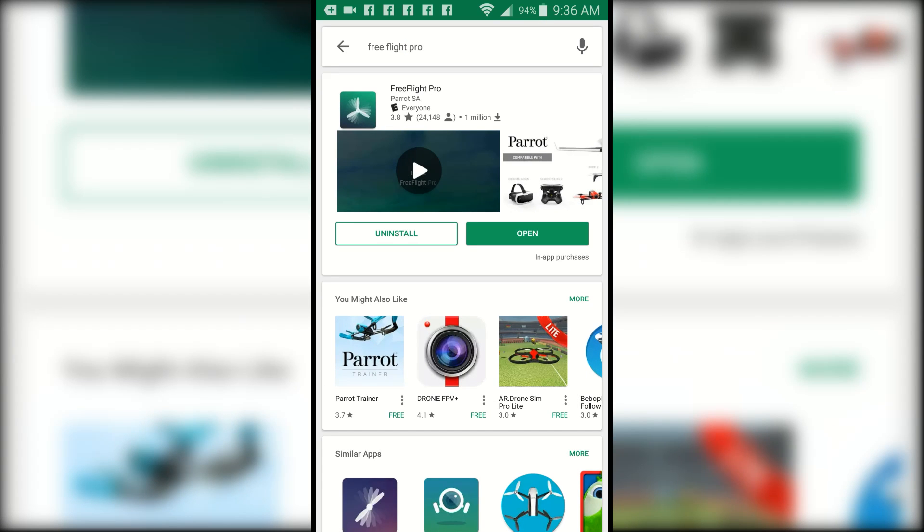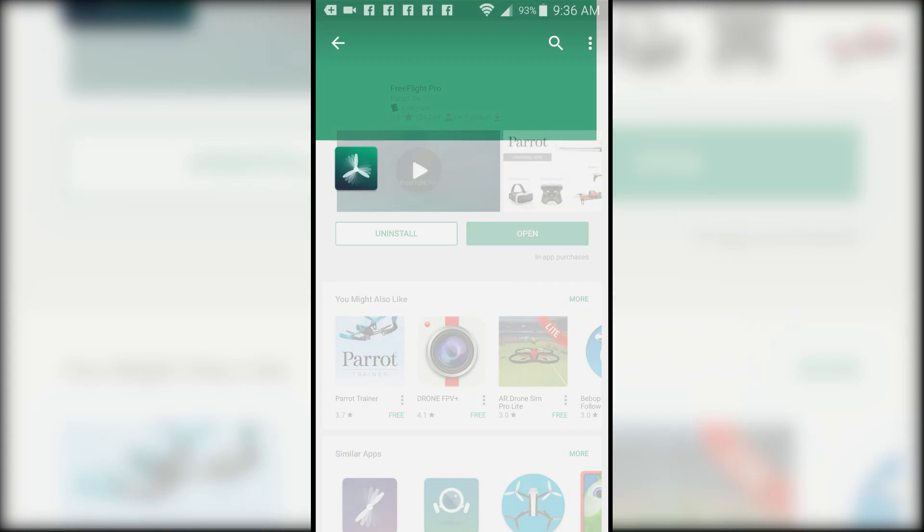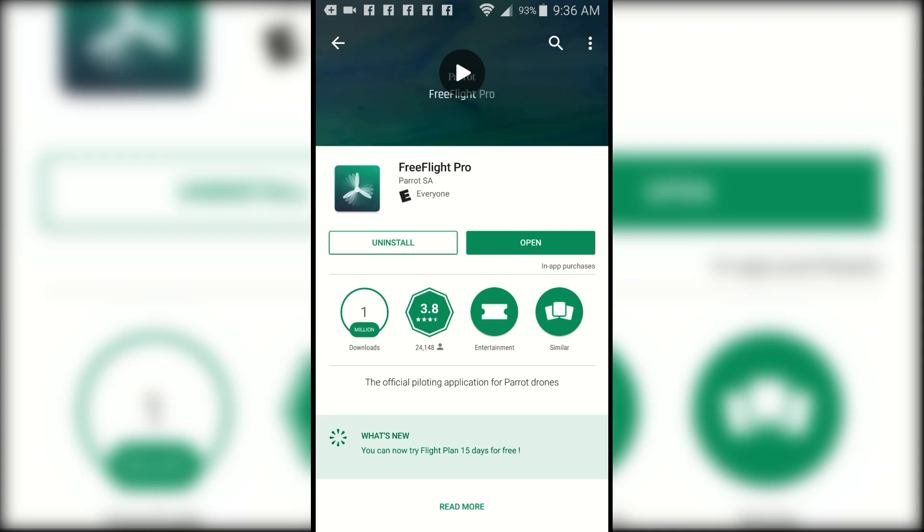You can see here that I already have the latest version. If there is a newer version available, you'll see a notification here to update, but I have the latest version already.